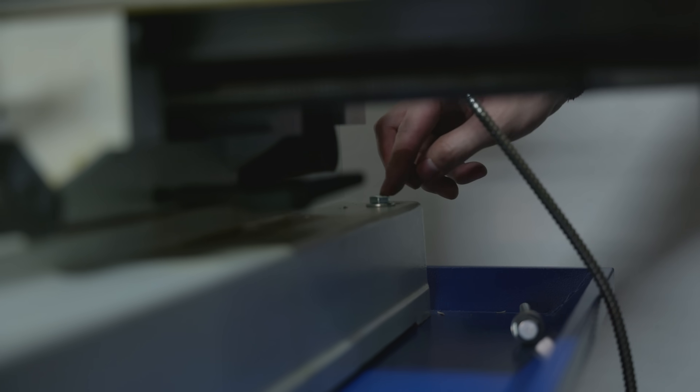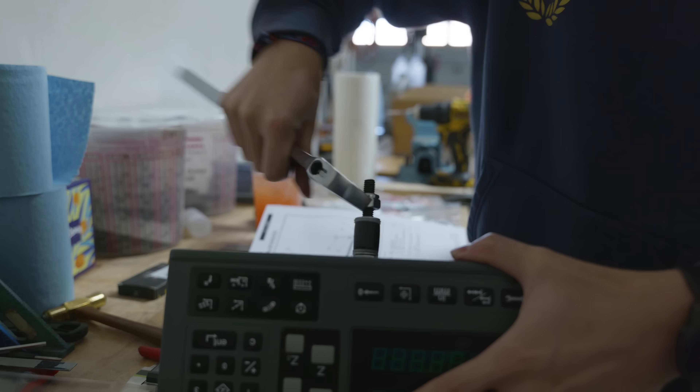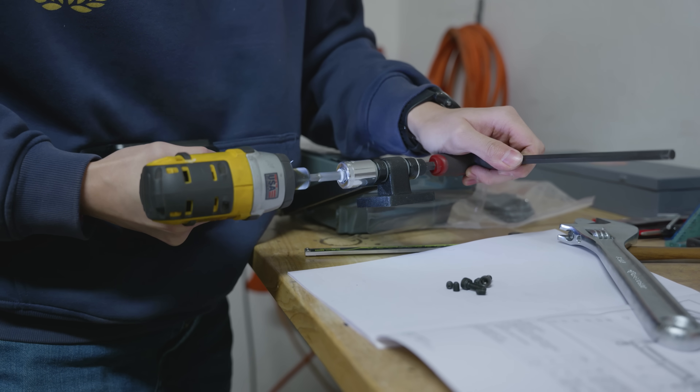After wiping the mill down and mounting it to the stand itself, it was time to get ready to install the DRO. When you buy the mill with a DRO from the Precision Matthews factory, they already installed the scales, so all I really had to do was install the display, which was really nice.